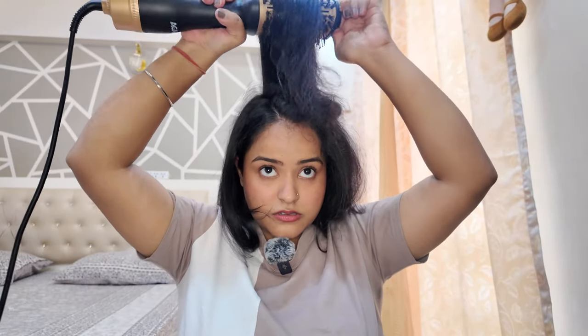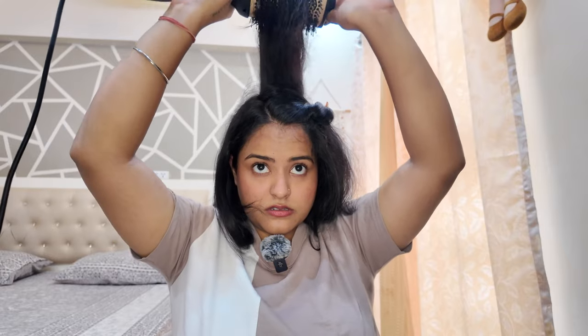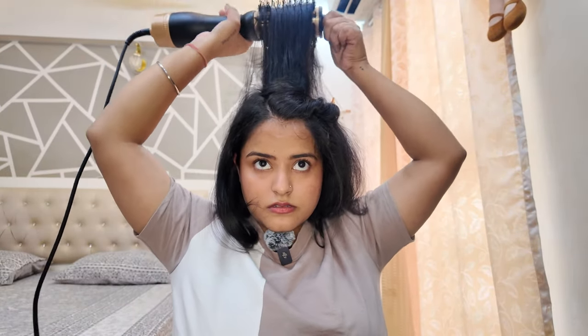I will style it backwards and hold it there for 10 to 15 seconds, and then I will just open it. And voila — just look at this volume! Because you have set your hair this way, it just falls beautifully with no specific parting visible.